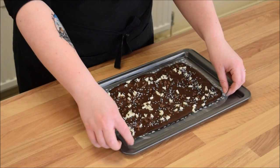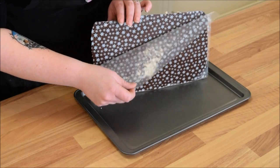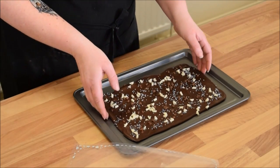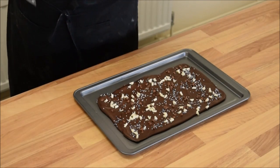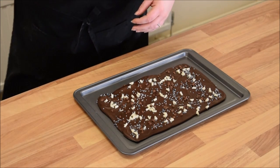Now what we're going to do is hold it on its side and peel away my transfer sheet — and you can see that beautiful cocoa butter design has transferred really, really well onto our chocolate. My hands are quite warm; if your hands are very, very warm you can pop on some latex gloves and that should hold the heat away a little bit, but I'm just going to try not to handle it too much.